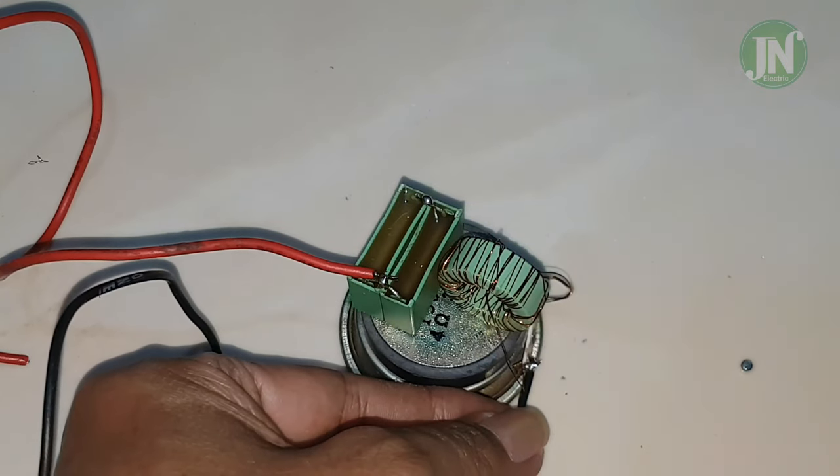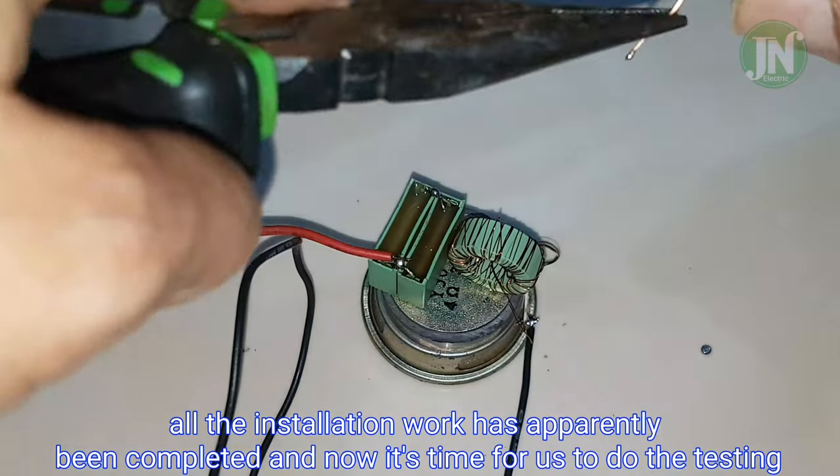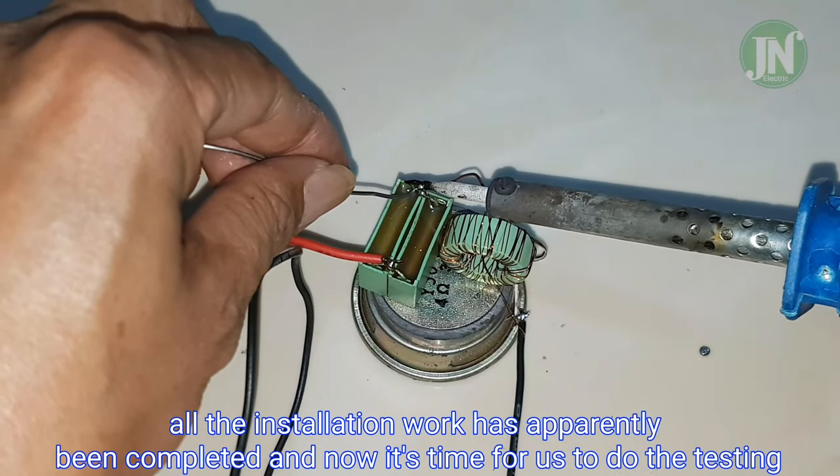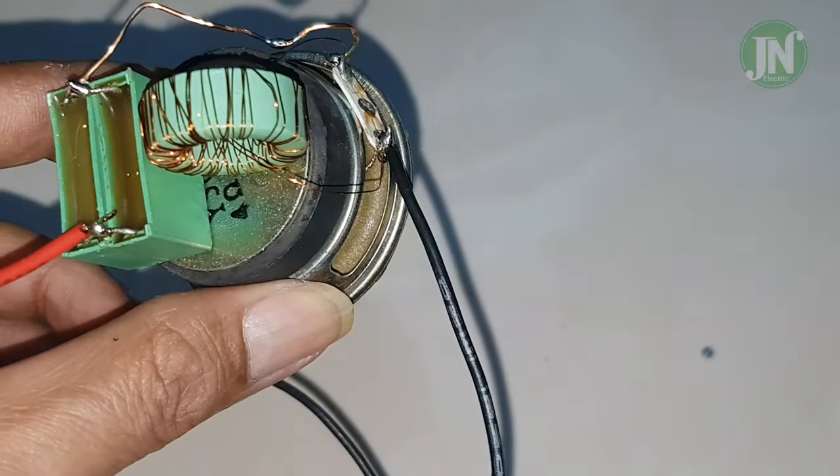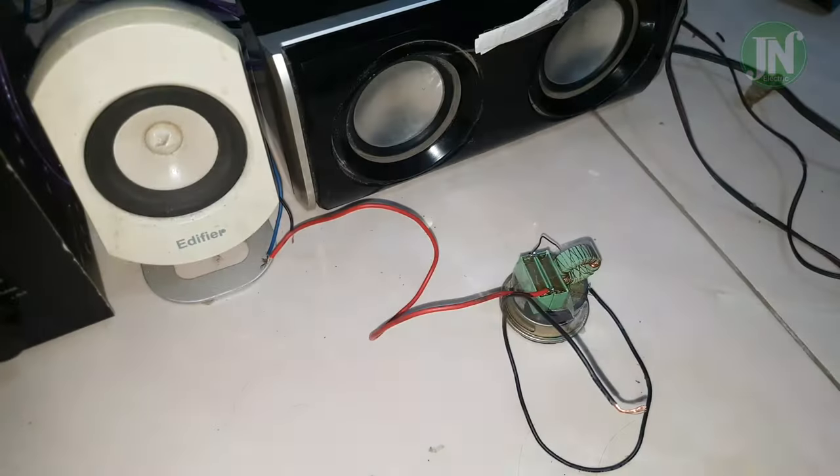The installation work is almost done. To install it, you can also use a plain PCB or printed circuit board. All the installation work has been completed and now it is time for us to do the testing.